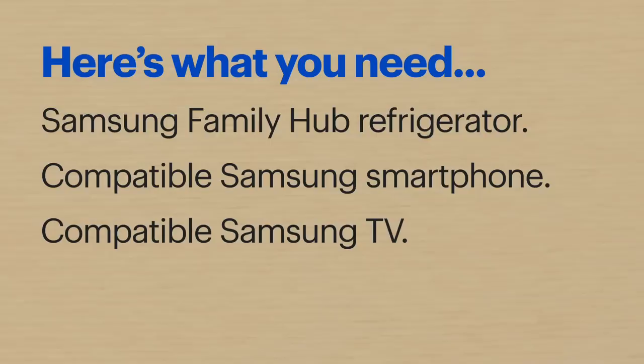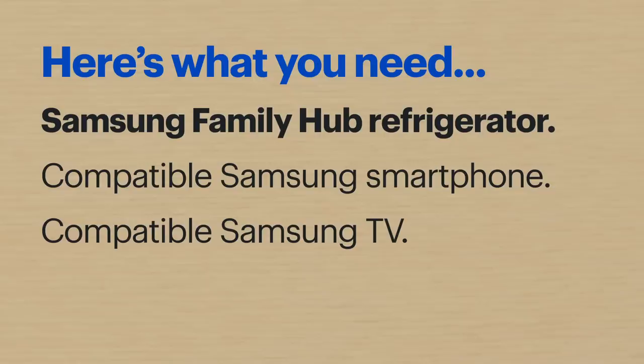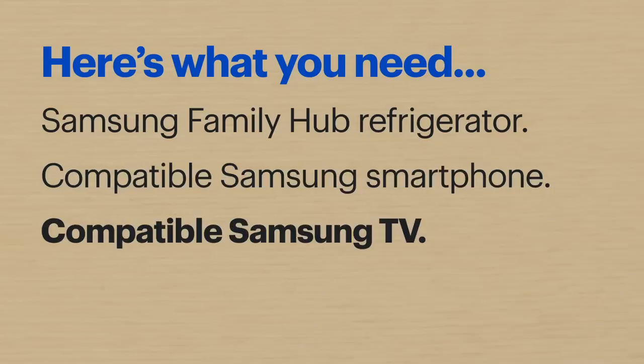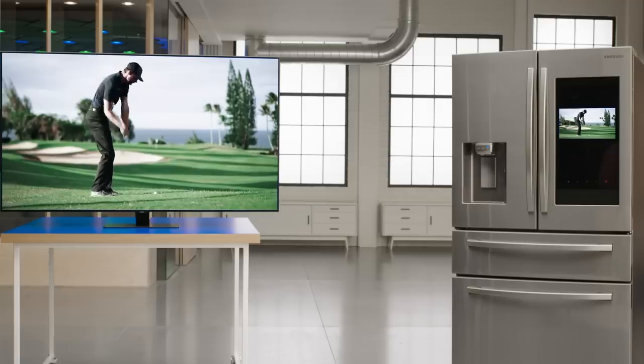Hi, I'm Agent Weiss and today I'm going to show you how to mirror content from your Samsung phone or Samsung Smart TV to your Samsung Family Hub refrigerator. Here's what you'll need: a Samsung Family Hub refrigerator all set up and ready to go, a compatible Samsung smartphone — I'll be using a Samsung Galaxy S20 Plus 5G — and a compatible Samsung TV. I'll be using the Samsung Q80T TV.